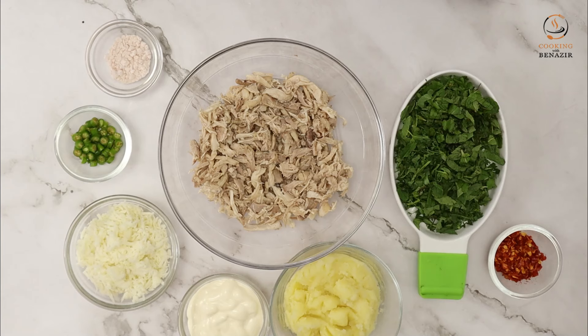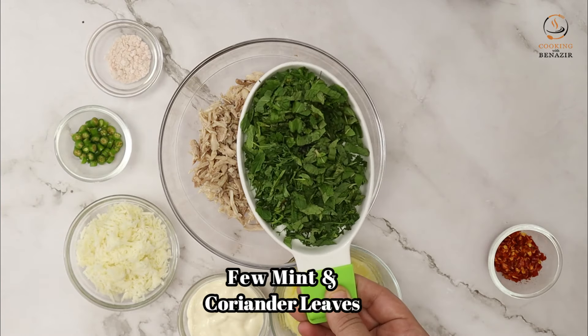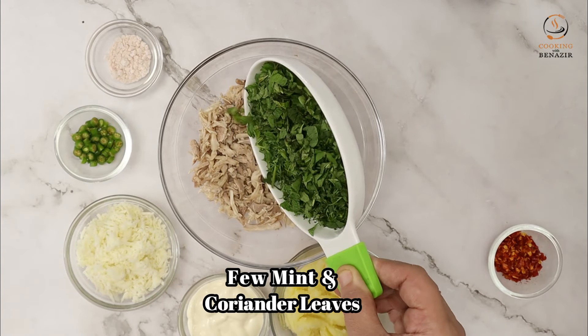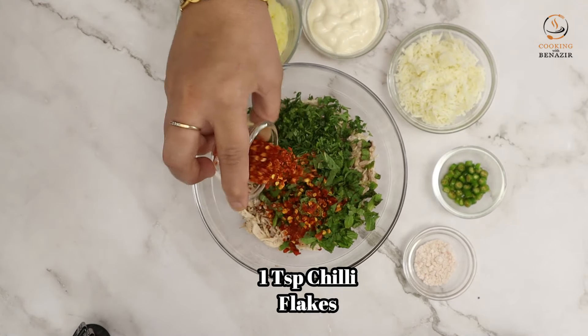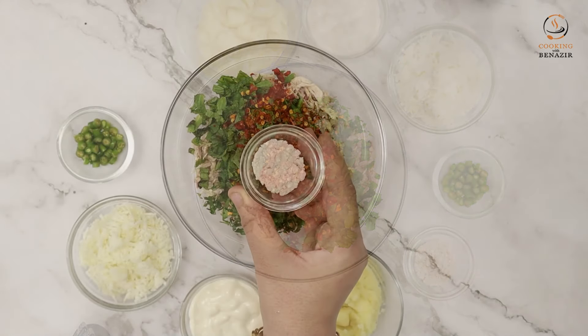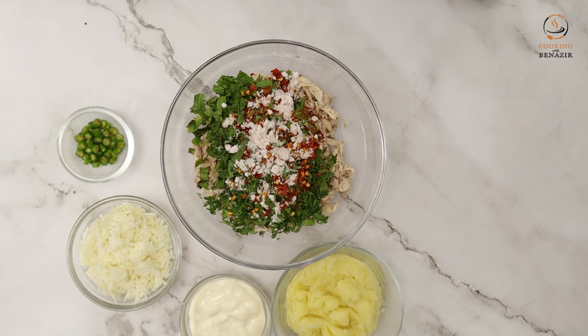Today we will make Chicken Malai Bread Roll. Take 1 cup of chicken, boiled and shredded. Add 1 teaspoon of chili flakes and a little salt, about half a teaspoon. Since we have boiled chicken, we only need to add a little salt.